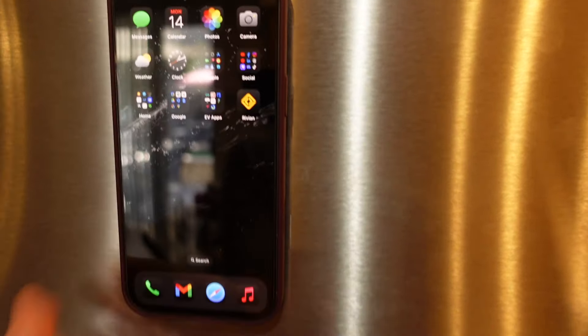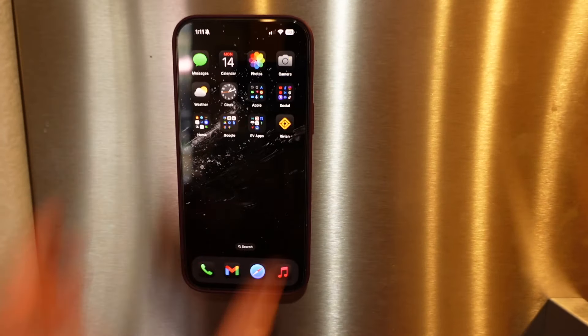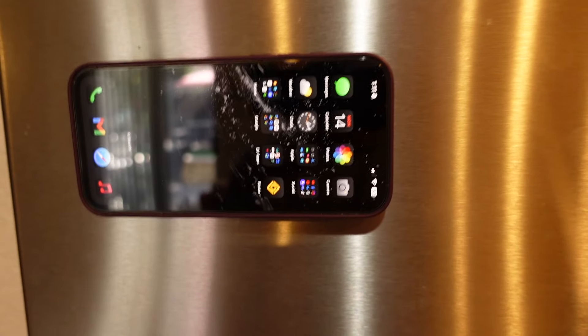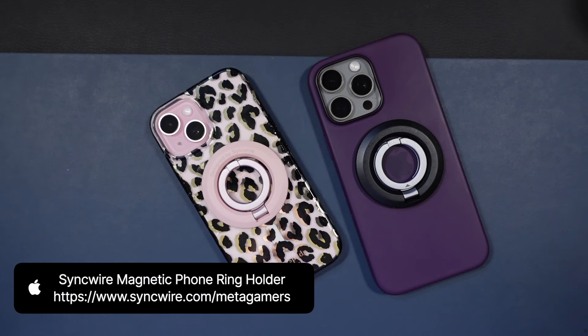Here's the little trick up its sleeve: it's dual magnetic. So if you have a magnetic surface, you can just pop it onto that and it's going to stay in place however you see fit. You're at the gym and there's something metal — you can put it on that. You can put it on your fridge. Super cool.